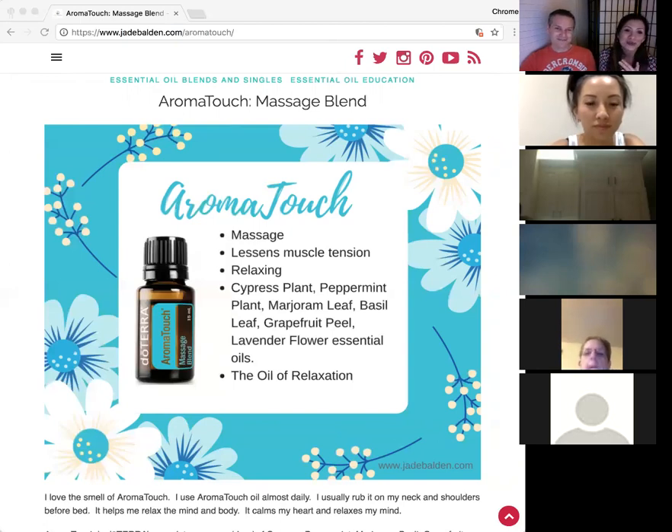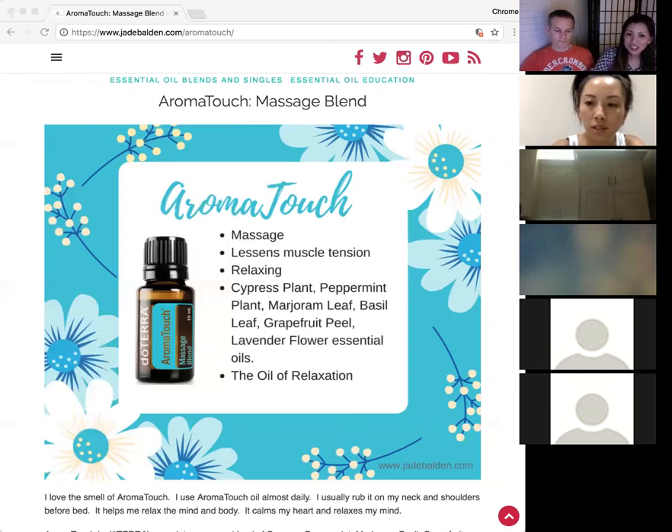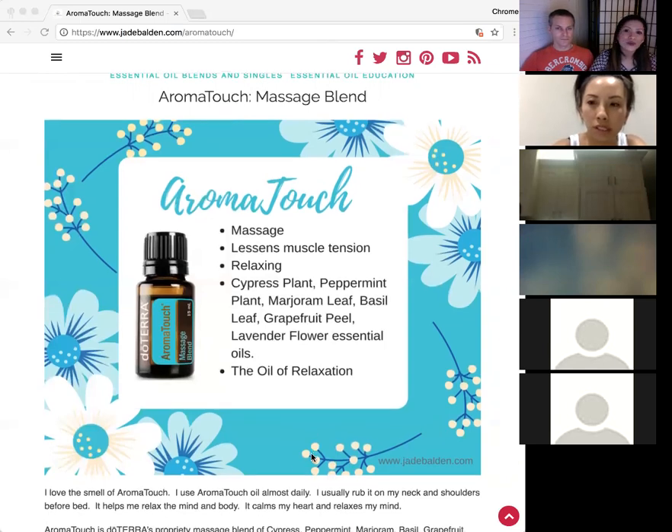People ask me if they can mix oils together, and I tell them that's what blends are. If you put lemon on and then peppermint on, they are going to interact — but in a good way. With doTERRA blends, it's already blended for you, so it interacts in a perfect way for the purpose they're designed for. AromatoTouch is one of my favorites.